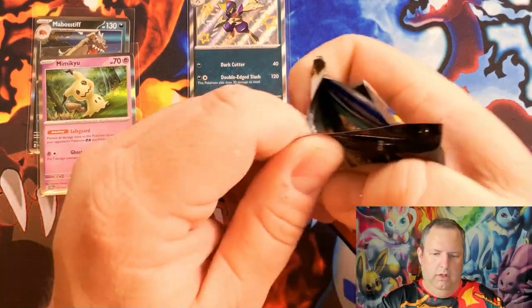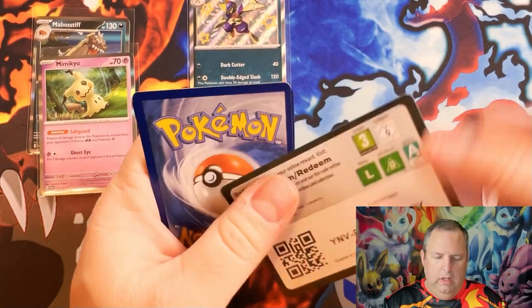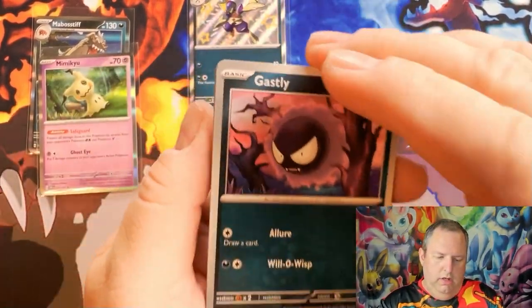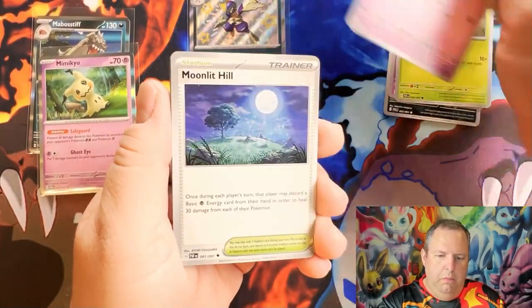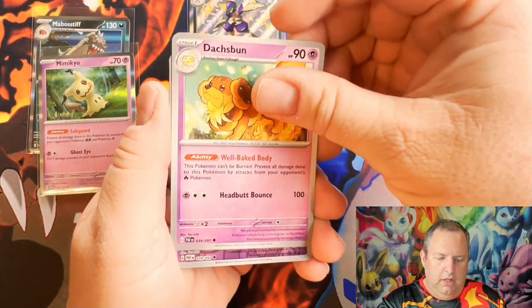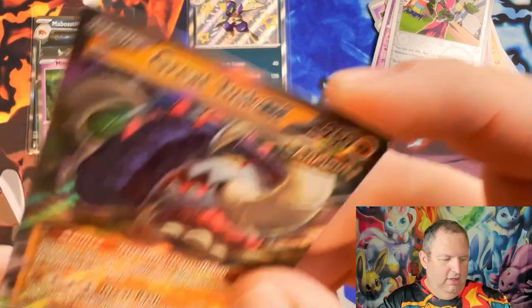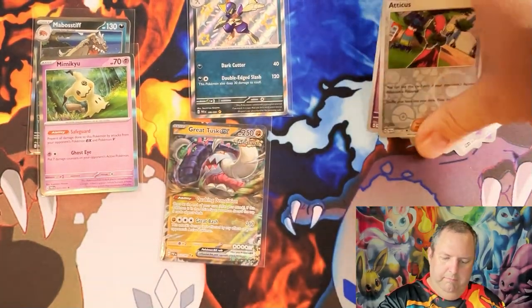Alright, we're two packs in and we've already got a baby shiny — that's a good card right there. Here we go, pack three: Gastly, Ralts, Toedscool, Woobat, Moonlit Hill, Charmeleon, reverse holo Dusknoir, reverse holo Atticus, and — oh! A Great Tusk! I'll take it, I'll take it!